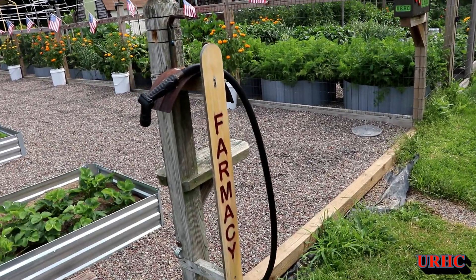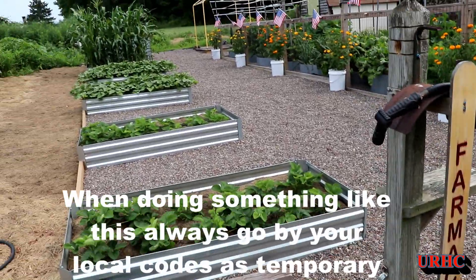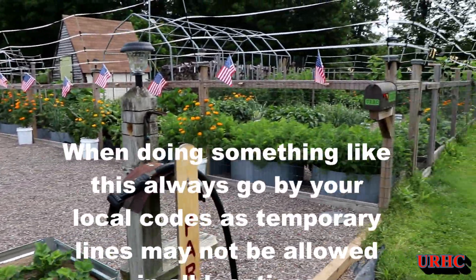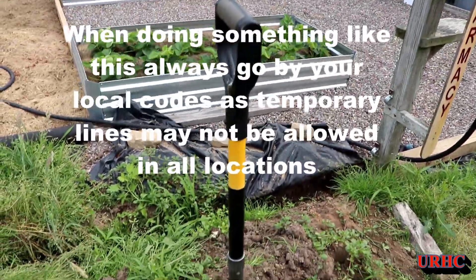Today I'm going to do a quick video about extending my water line down to this pole down here that's by the garden. You can see I like to water with cans by hand and it used to end up in the garden.